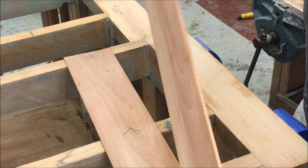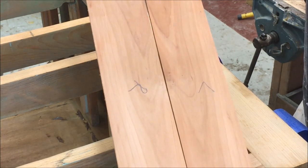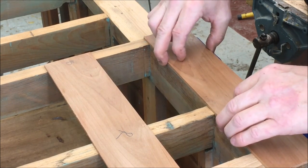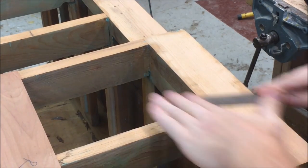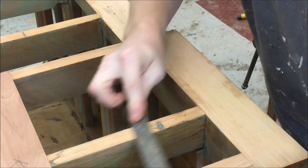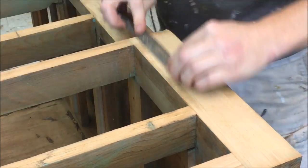We've finished making our veneer. It's eighth inch thick and I've got two bookmatched pieces for the posts. We'll go ahead and start gluing those in place. Here I'm filing the face frames just to help square them up and rough them up to get a good key with the glue.